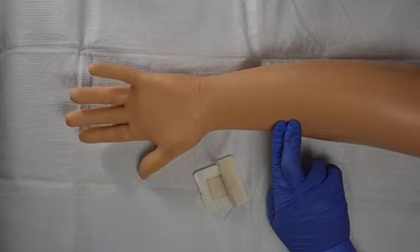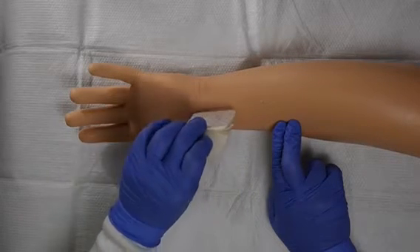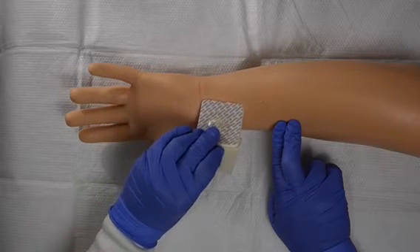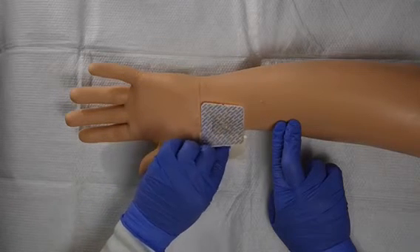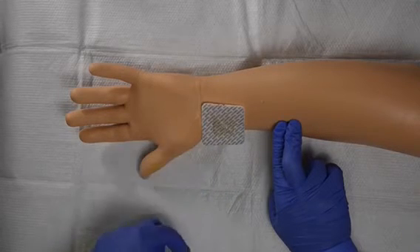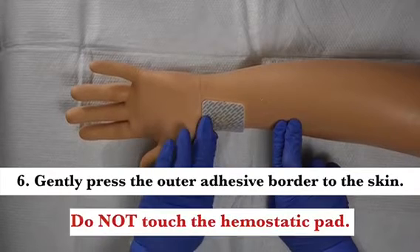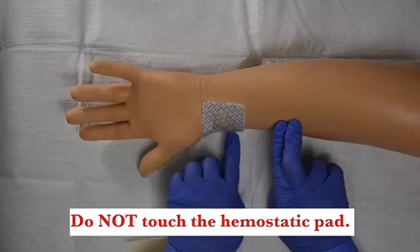Apply the Vassette adhesive end first and remove the remaining peel-away liner. You should target the center hemostatic foam directly over the puncture site. Gently press the outer adhesive border to the skin. Do not touch the center hemostatic foam square.